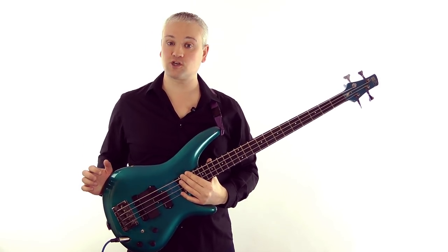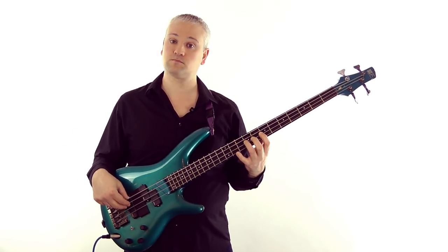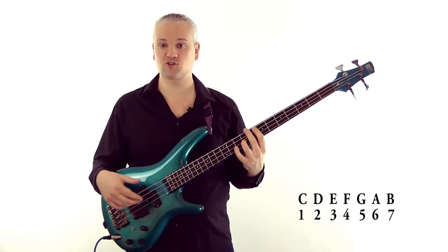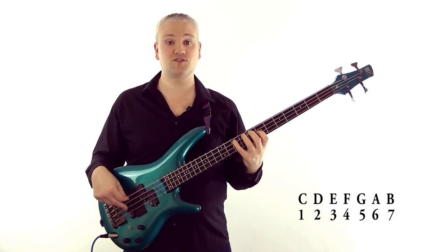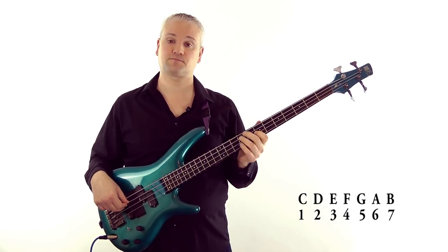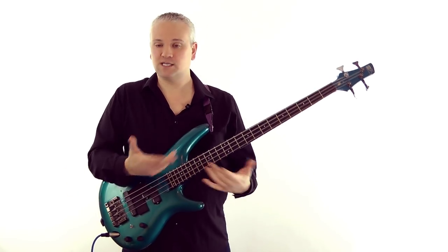Your first step in developing an eye and an ear for harmony should be to learn the diatonic chords within a major and minor key. If we look at the key of C major, we number each note of the scale: C D E F G A B C - one through seven. Once we've numbered each degree of the scale, we can build chords from each of those degrees to give us a palette of chords within the key.